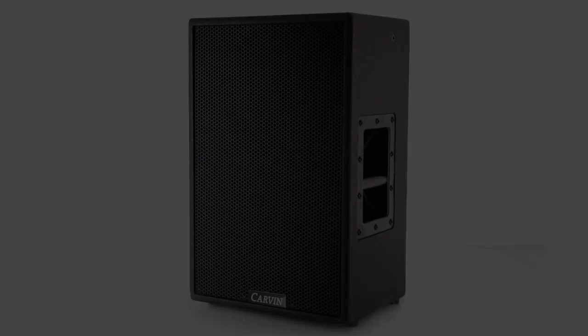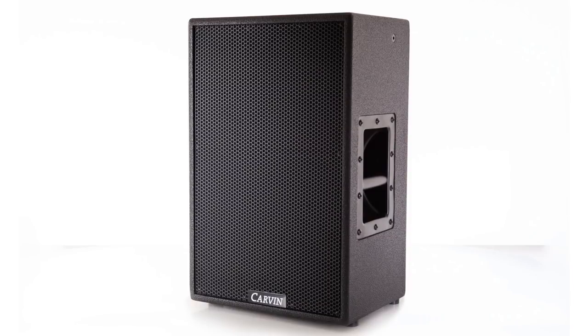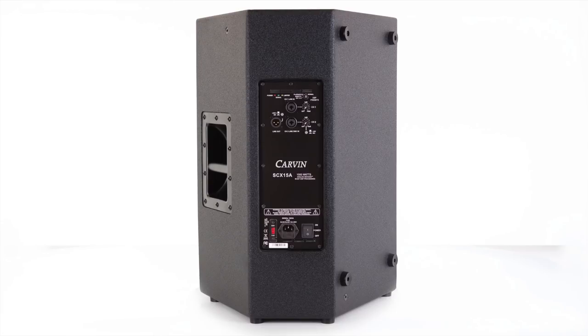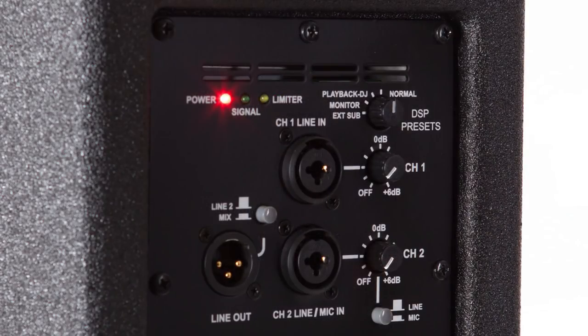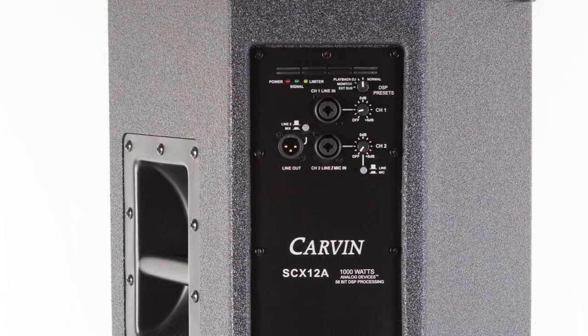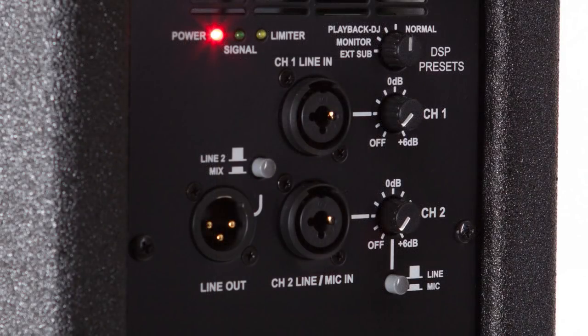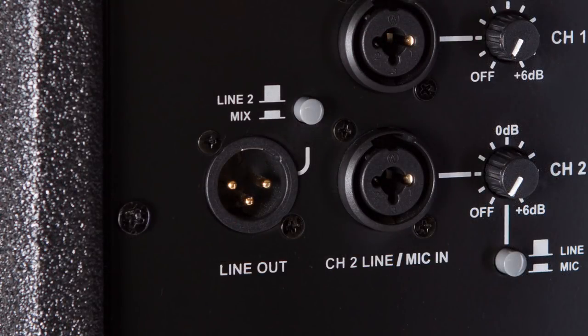If you are in need of a great option for front of house mains or stage monitors, look no further than the SCX-12 and 15A. Both models feature 1,000-watt bi-amplified active systems with an internal limiter to provide clean, powerful audio and optimum protection for your speakers. On the rear panel, you'll find two channels of input with combo XLR jacks, allowing you to accept audio from XLR microphone cables and quarter-inch instrument cables. The line-out jack allows you to send audio to another loudspeaker or an external subwoofer.